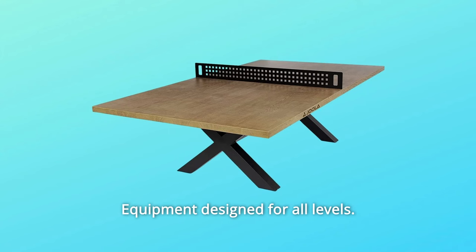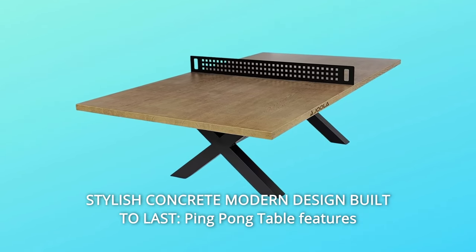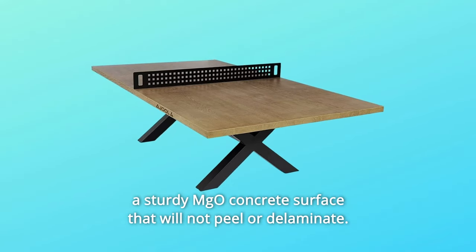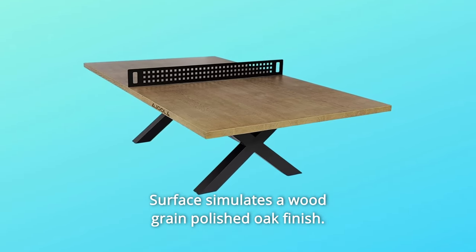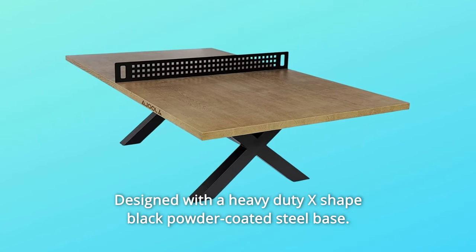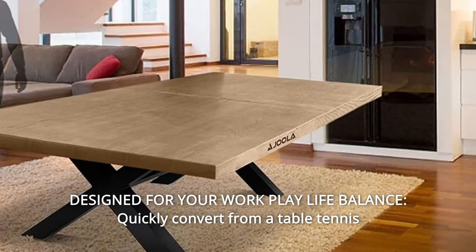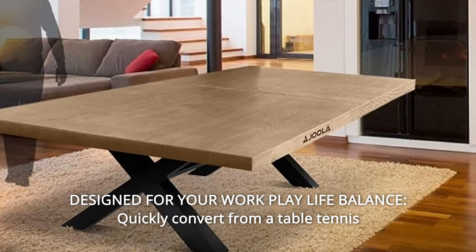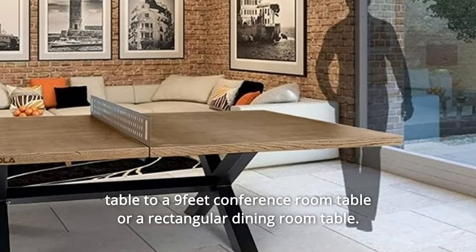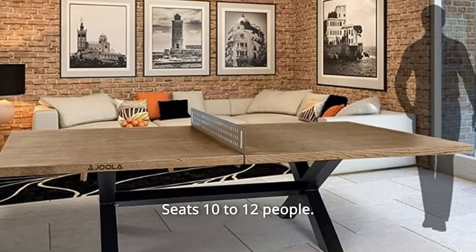Equipment designed for all levels. Number 6: Stylish Concrete Modern Design Built to Last. The ping-pong table features a sturdy MGO concrete surface that will not peel or delaminate, with a surface that simulates a wood-grain polished oak finish, designed with a heavy-duty X-shaped black powder-coated steel base. Number 7: Designed for Your Work-Play Life Balance. Quickly convert from a table tennis table to a 9-foot conference room table or a rectangular dining room table. Perfect for your patio dining experience, seating 10 to 12 people.